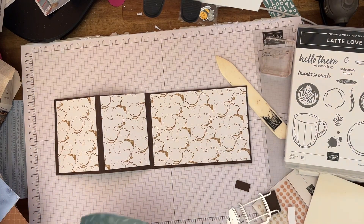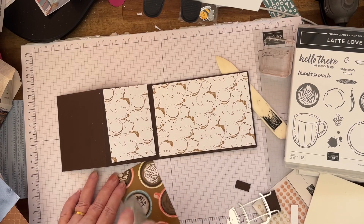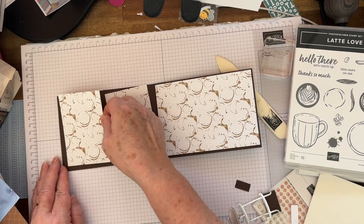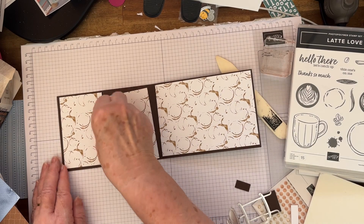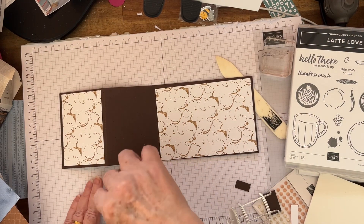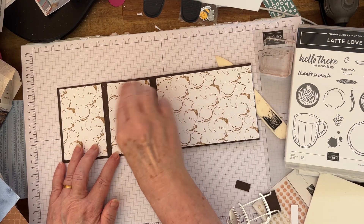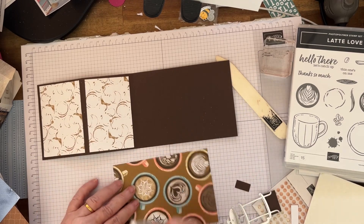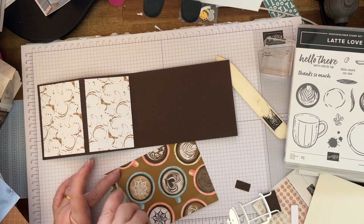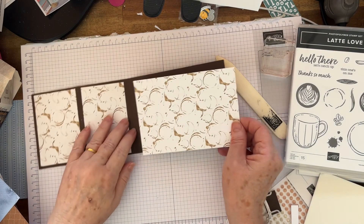So we'll glue that on using the glue of your choice — whatever's handy. You've got your Seal or your multi-purpose glue, whatever one you like to use. I'm using Seal today. I'm just going to glue those together and place them evenly with the score line. It's a lot easier if you're practising that you don't have any directional paper to join up.